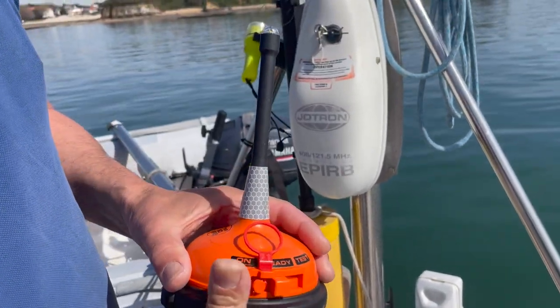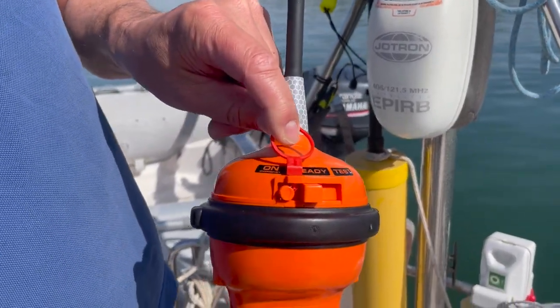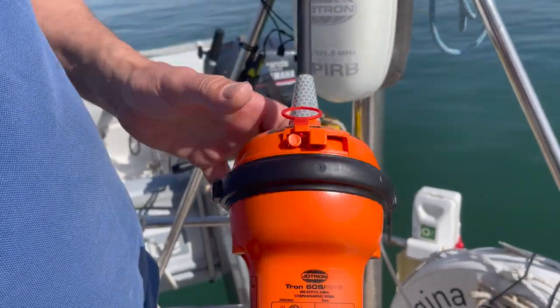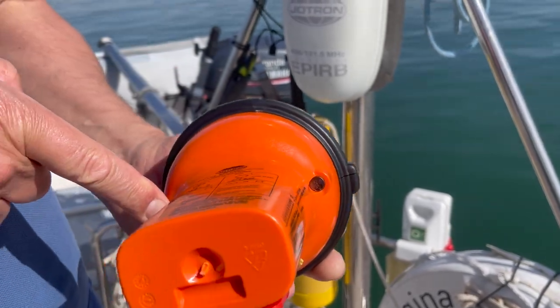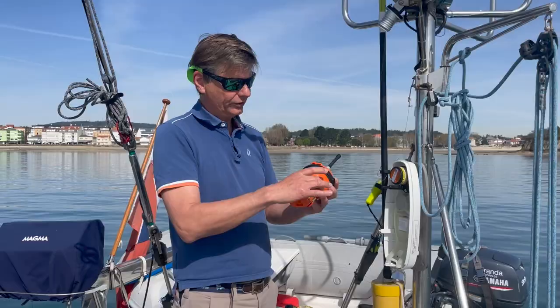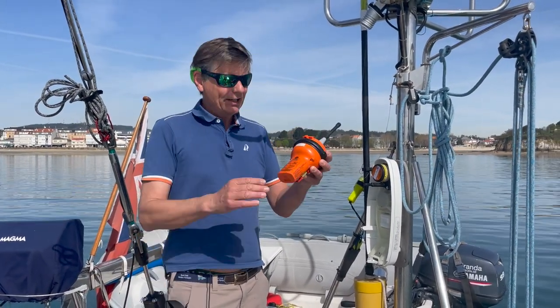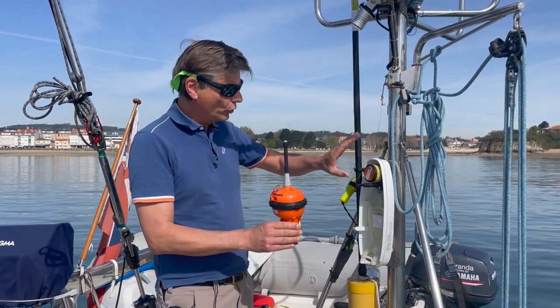When you have to trigger it manually to send distress signals, you pull this device, put it on, and then it sends a distress signal. The nice thing is it also goes automatically: as soon as it ends up in the water, these two connections are in the water, so it then automatically starts the distress signal. We want to have this done automatically.